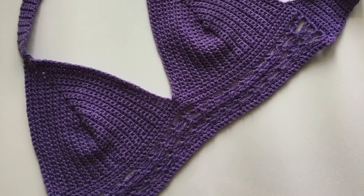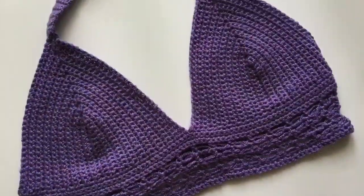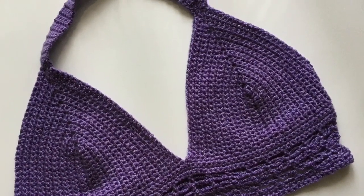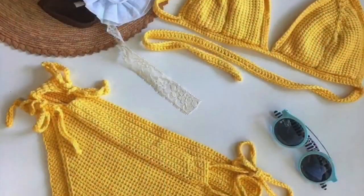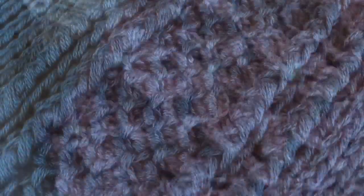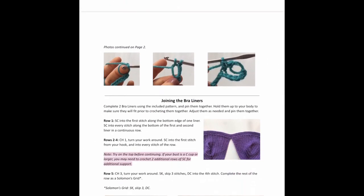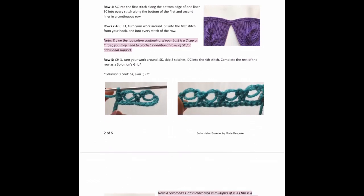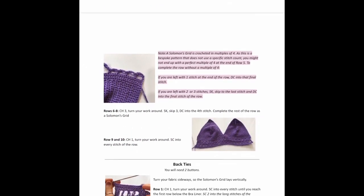Welcome to Mode Bespoke, I'm Athenas. Today I've got a fun summary project for you all. This is the Boho Halter Bralette. Get a copy of the PDF pattern for this project — it's available at modebespoke.com, link in the description box below. It is full of pictures, notes, and all the info you'll need to complete this project.